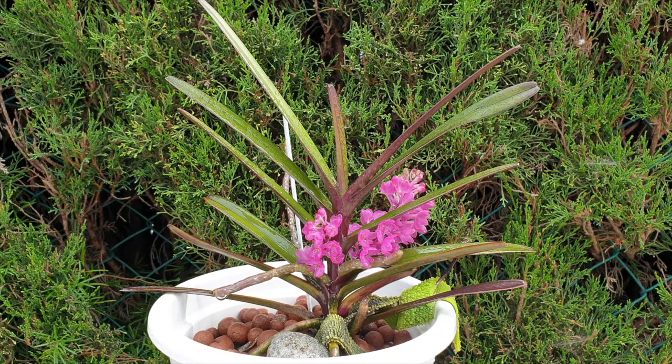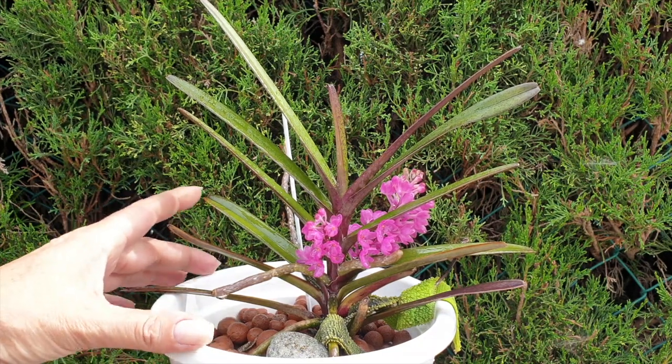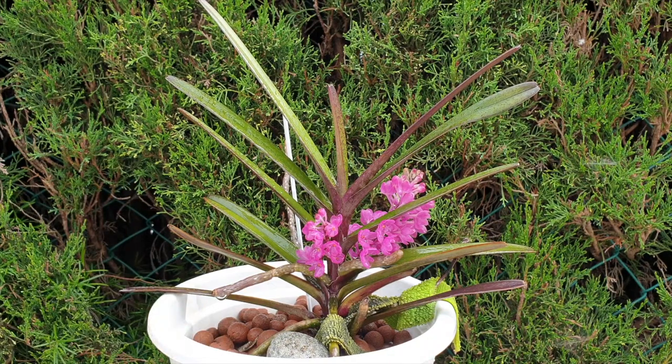Imagine how difficult it is to keep her hydrated in my climate at 30 percent humidity in a basket of lava rocks. In 2020 when she made the change into this setup, I kept misting her and kept her much much darker regarding light levels — darker in Spain in the summer is not necessarily dark, but for this orchid it was far too dark.